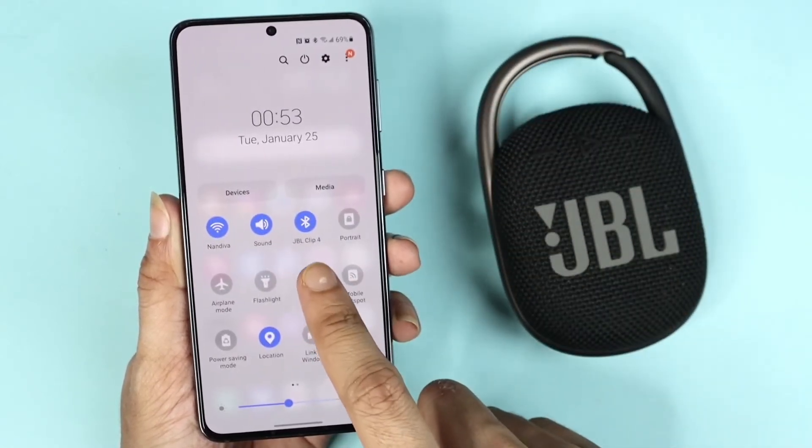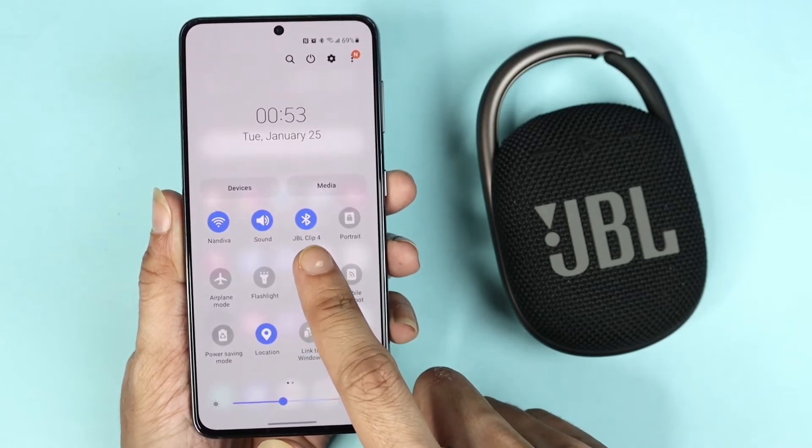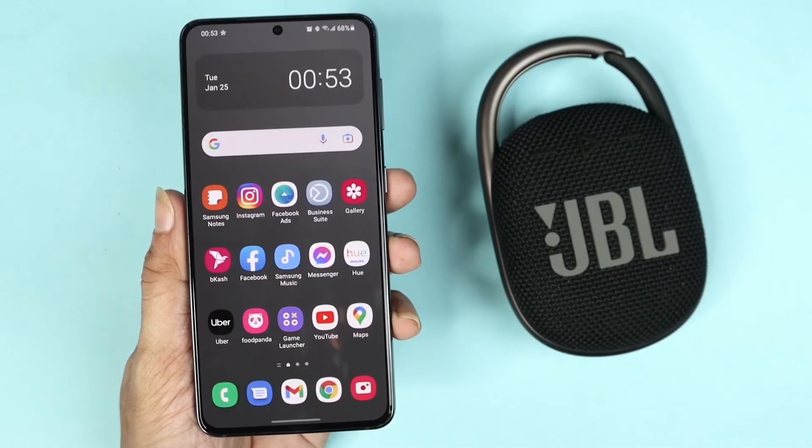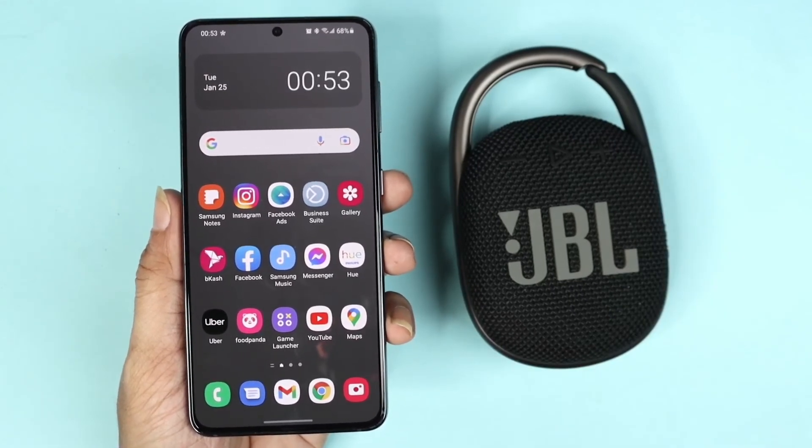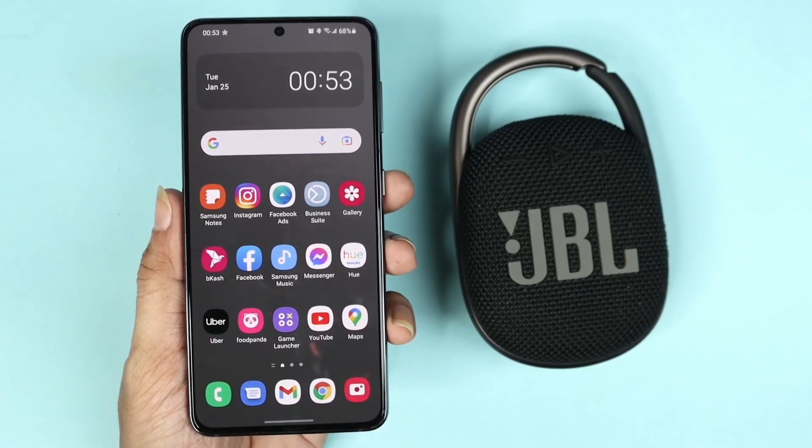If you scroll from the top you can see that JBL Clip 4 is connected via Bluetooth, and if we play any song you'll be able to hear it on the speaker. That's it for today — I hope this video was helpful. If it was, please give it a thumbs up and I'll see you guys in the next one.